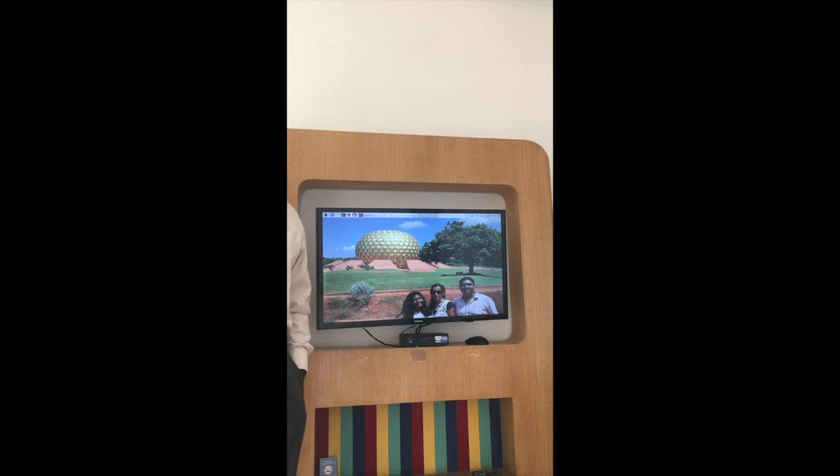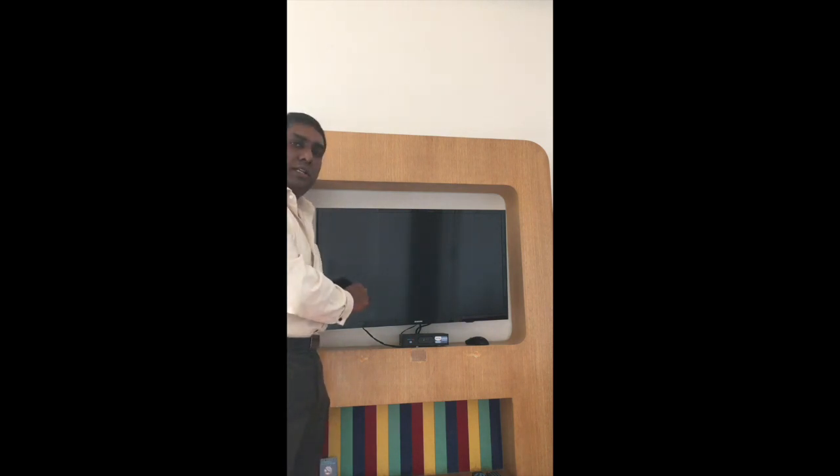Alexa, turn off the TV. Okay. So when I gave this command, the Echo Dot executed the Lambda function. The Lambda function connected the cloud server and executed a CGI script. The CGI script on the server, which is also connected on a socket to the Raspberry Pi, sends the message to the Raspberry Pi. The Raspberry Pi code decodes the message and sends an IR signal for the TV to be powered off through the IR LED that has been set up here.